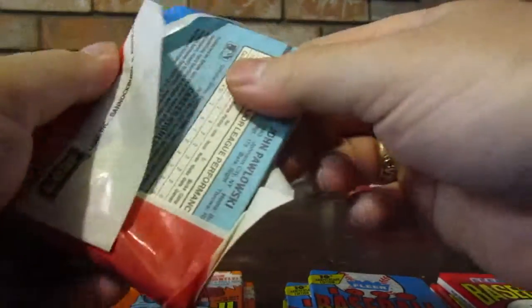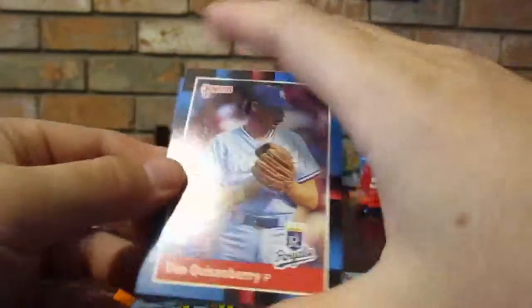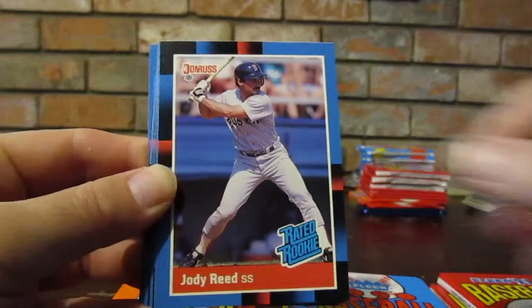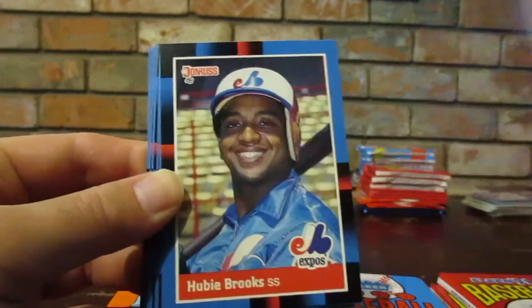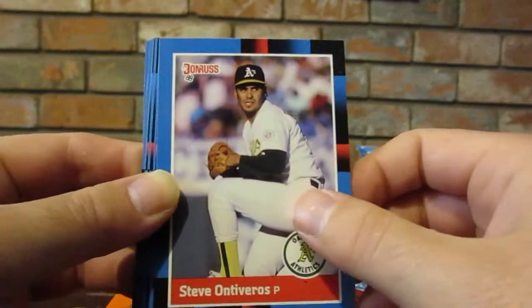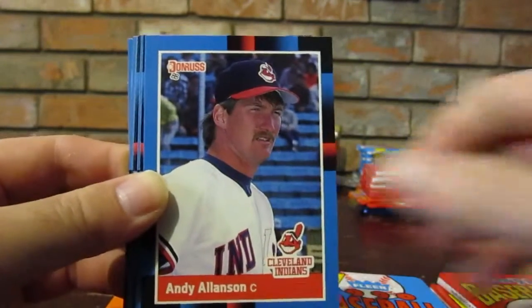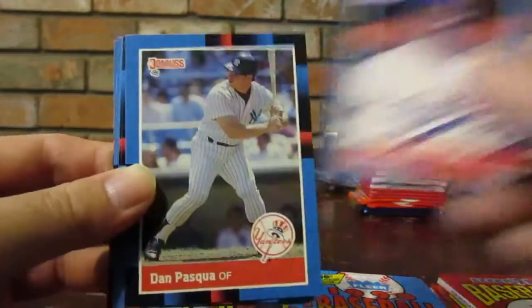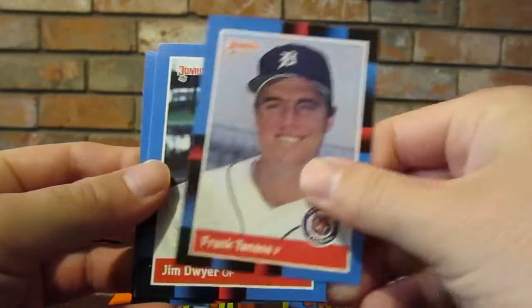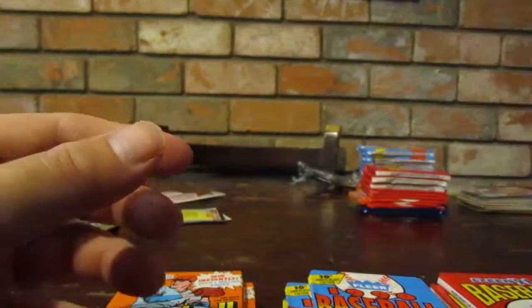We did get a new puzzle card though. I think we got the top of Stan Musial. Dan Quisenberry, Jody Reed - that's a rated rookie - Paul Kilgus, Hubie Brooks. This guy doesn't look like he belongs in baseball. Steve Ontiveros, Bill Pecota, Andy Allanson, Tim Crews, Dan Pasqua, Oil Can Boyd, Jay Aldrich, Frank Tanana, Jim Dwyer, Bob Sebra, John Pelaski.